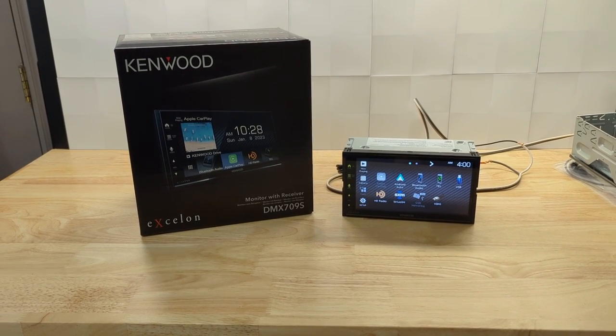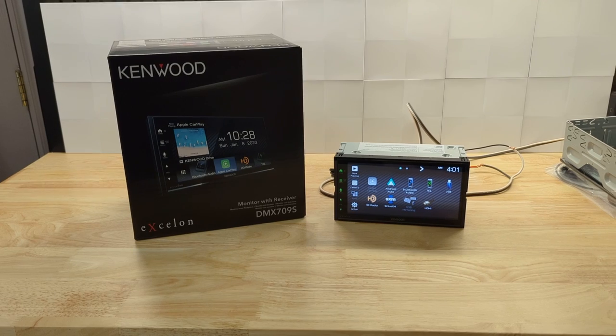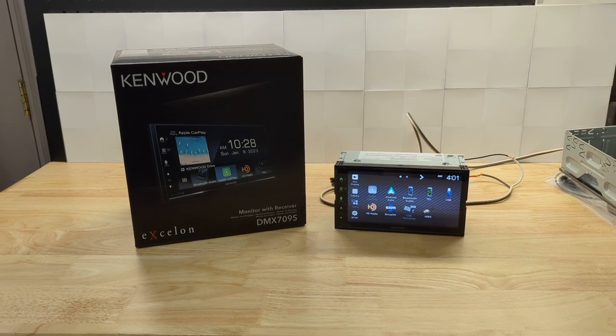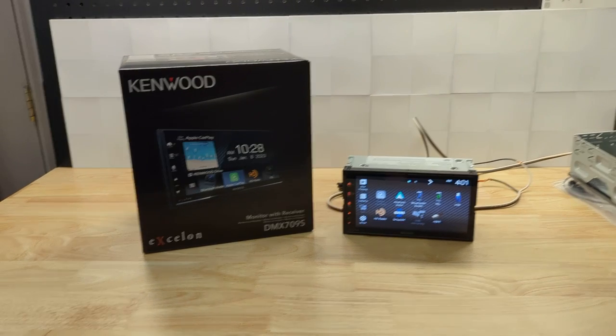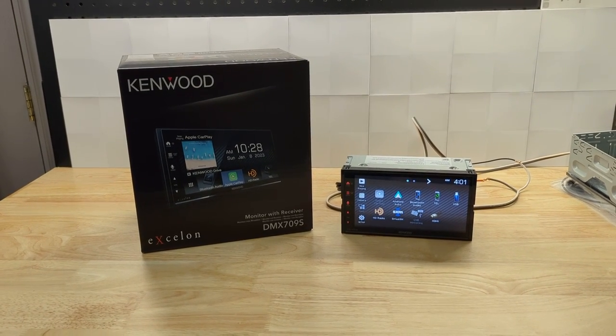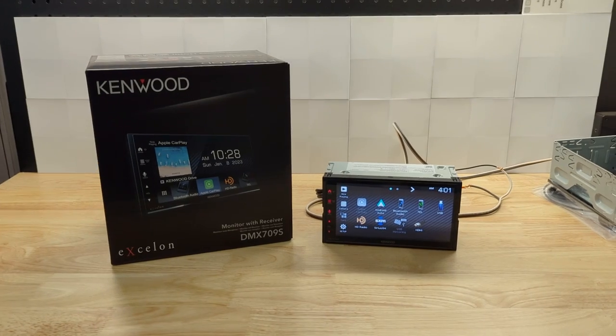Hey, what's going on, everyone? It's Jeff at Lockdown Security, and today I'm bringing you a video on the Kenwood Exelon DMX 709S, which is the replacement for one of my favorite radios of 2022, which is the Kenwood Exelon DMX 706S.